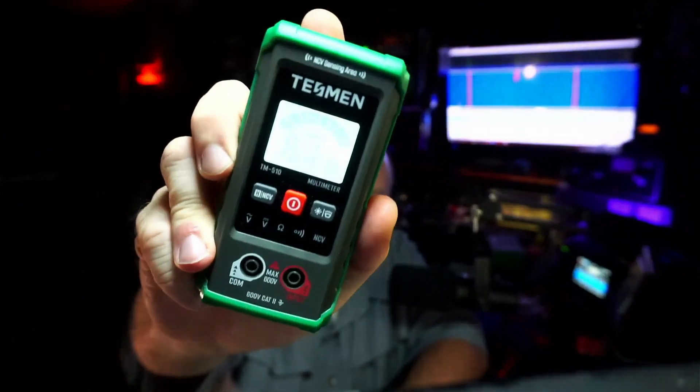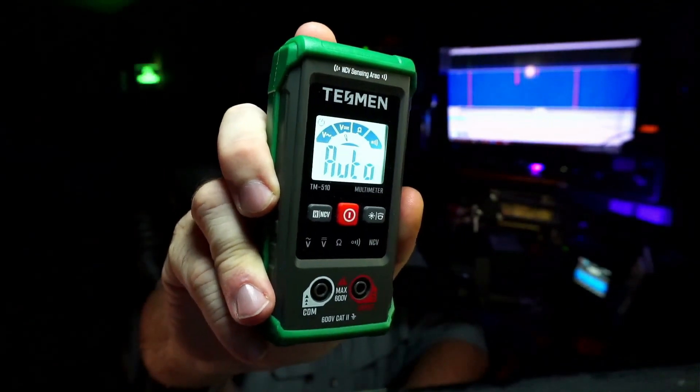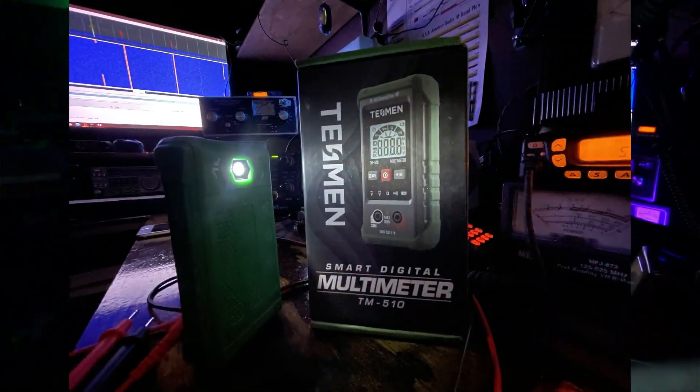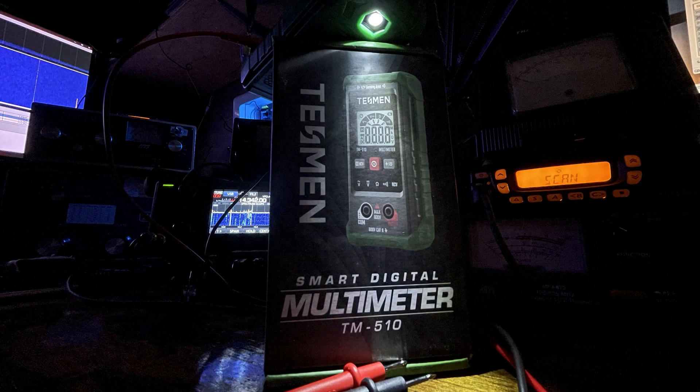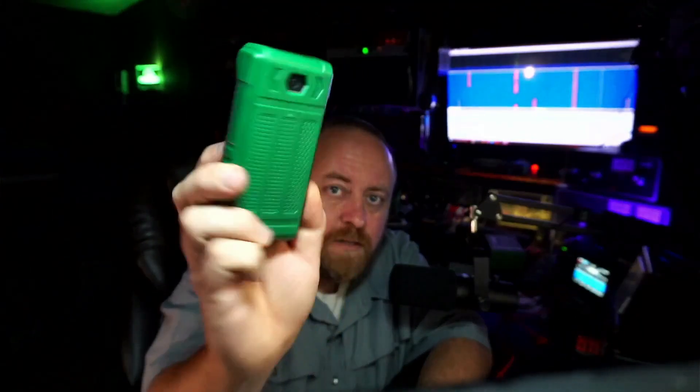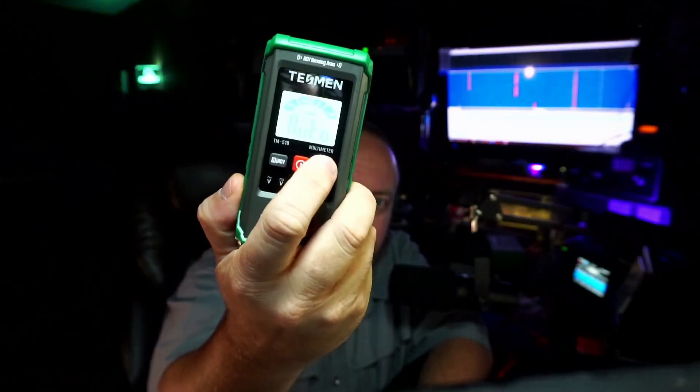It has a good light to help you see in the dark. And if it is dark, hold that button down — it's got the flashlight. It's not the brightest flashlight, but when you're working in something in close quarters and it's dark, like a circuit panel or something, that'll work. Hold it down again to turn the flashlight off. Tap the button to turn the backlight off.